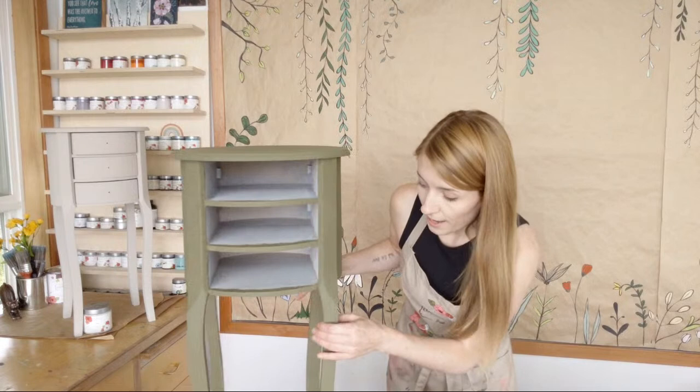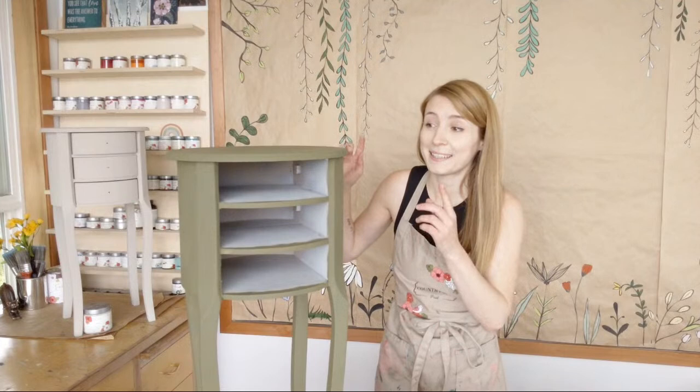I've let this dry just for a little bit. This is a nice custom color I've made based on a color we used to carry called Conquer — it was just a limited edition, only around for six months or so from 2018. Really nice color. My mom really loves it. These are her nightstands, her call.